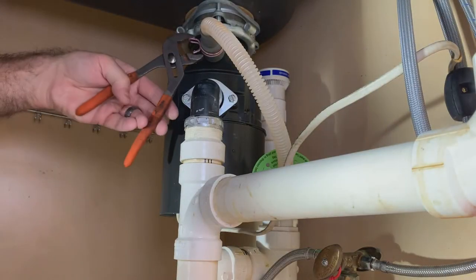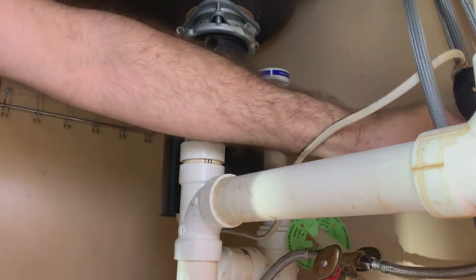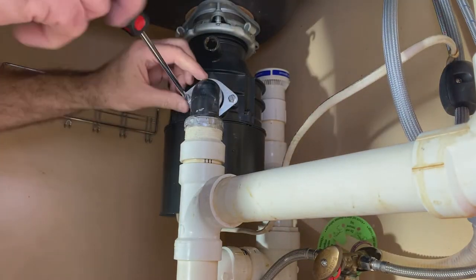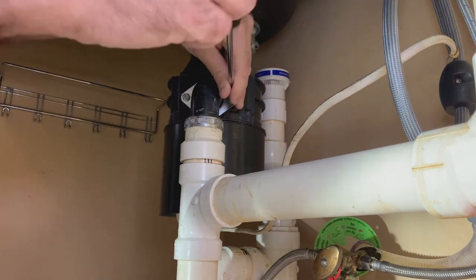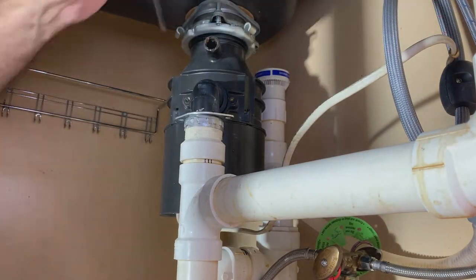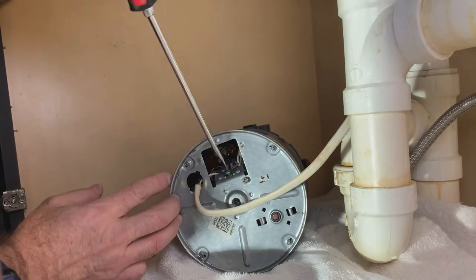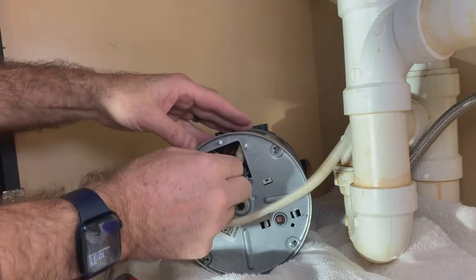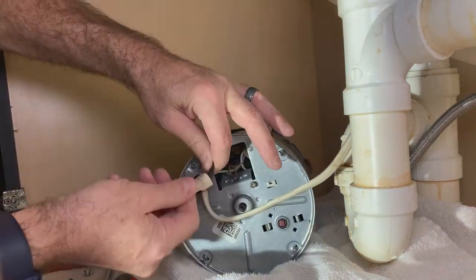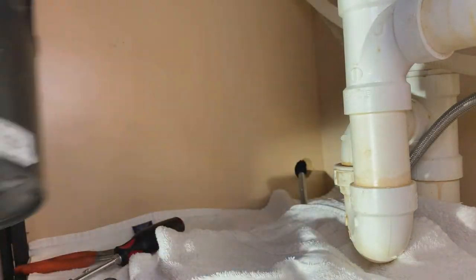Next it was time to remove that old noisy garbage disposal. I started with the dishwasher drain, then I disconnected the garbage disposal drain, and then I was able to separate the garbage disposal from the sink drain. I removed the electrical cover on the bottom of the disposal and disconnected all the electrical wires. Get that junk out of here.